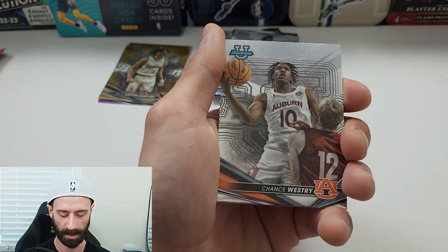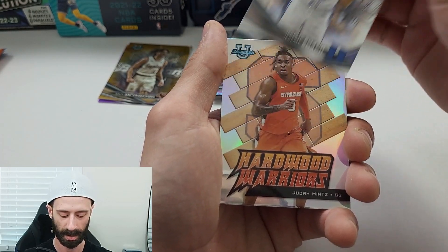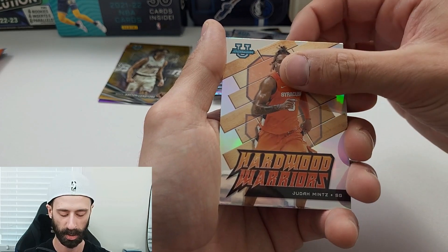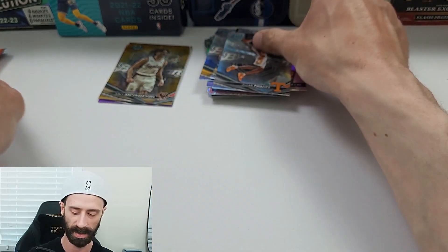Damar Langford on the base, Chase Westry on the base, Jeremy Roach on the base, Judah Mintz on the Hardwood Warriors insert, and Julian Phillips on the Refractor.